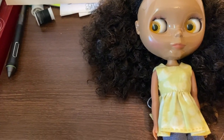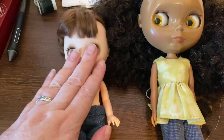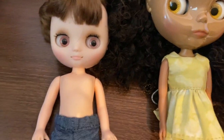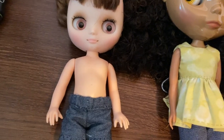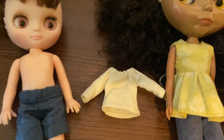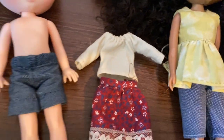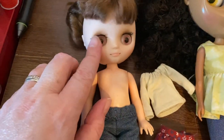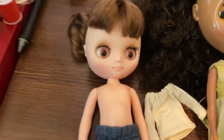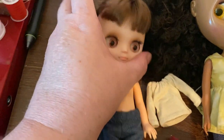I wanted to show you something that I've been doing. I decided that I don't like my midi Blythe — this is a fake midi Blythe, and dolly nudity warning. She is not on her original body right now. Her original body is super teeny tiny and I've tried to make clothes for it. Look at the size of this — it's cute and all but I don't enjoy doing that. So I actually took her head off and stuck it on this Ginny body that I had. I love the proportions of the head with this size of a body.